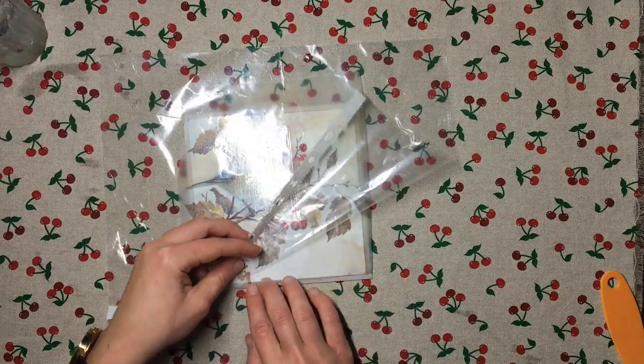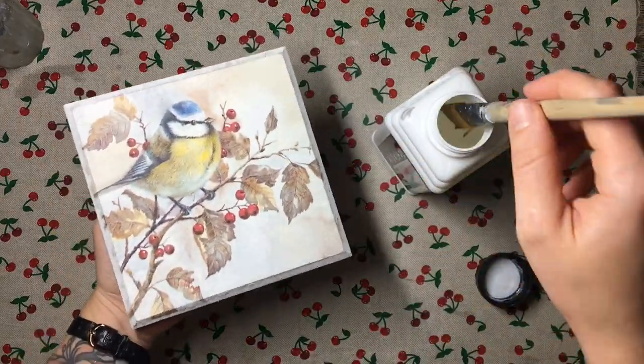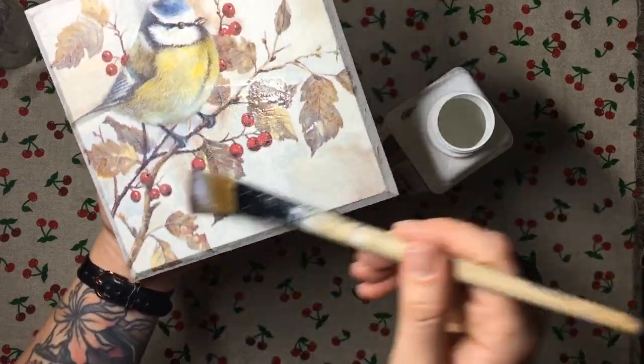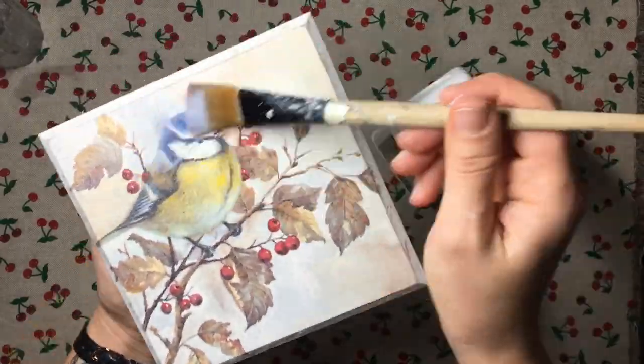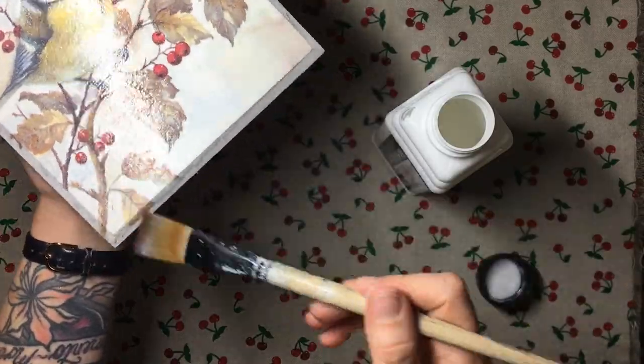I seal my napkin with varnish. The varnish I'm using at the moment is Decorators Varnish by Polyvine in dead flat finish. I ended up applying two or three coats mainly because I was also varnishing another piece at the same time, but to be honest it's not necessary — one or two coats will be enough.